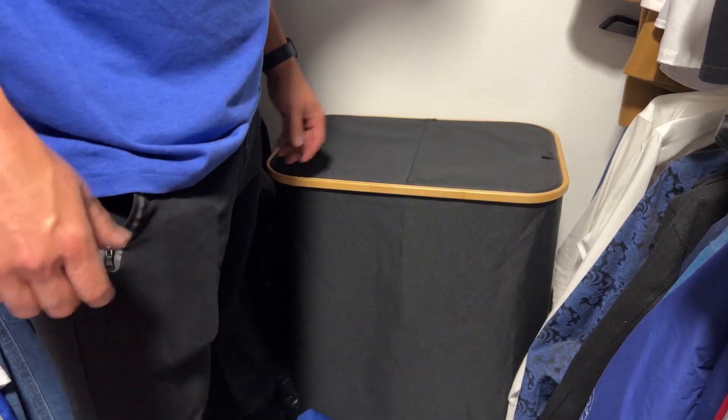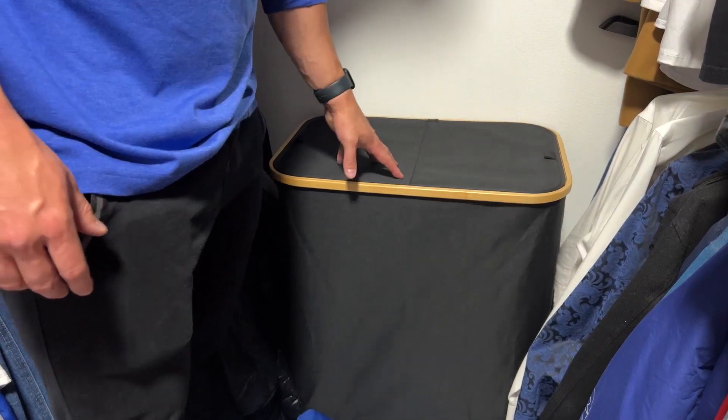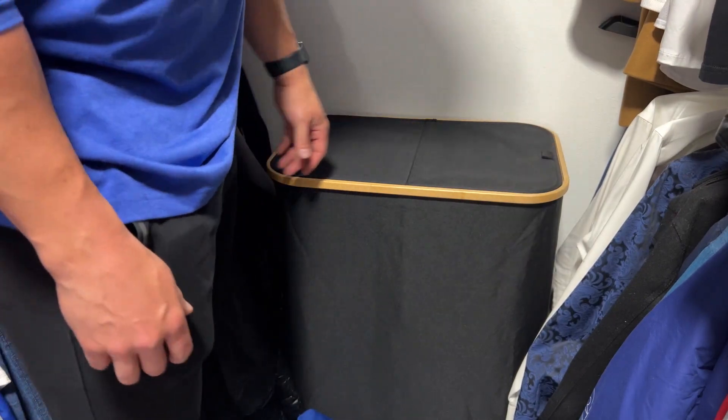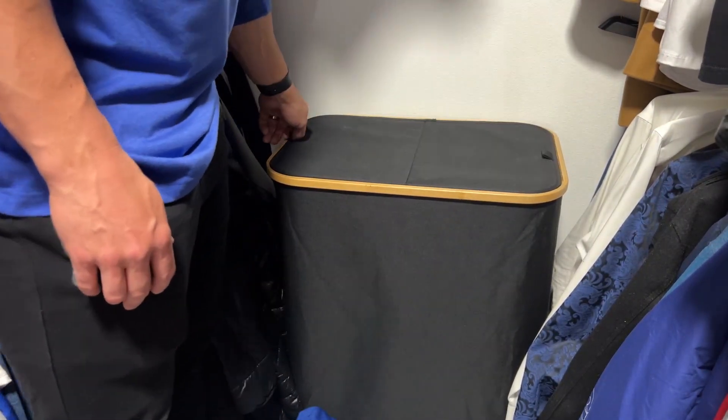I redid my closet recently and I hated just having a plastic hamper there at the end. I wanted something that looked a little bit better since I put a little bit of effort into it. You can't really see it on camera here, but I did make my closet look nice. I wanted a nice hamper and so I got this one.